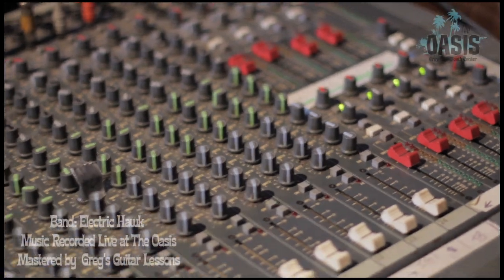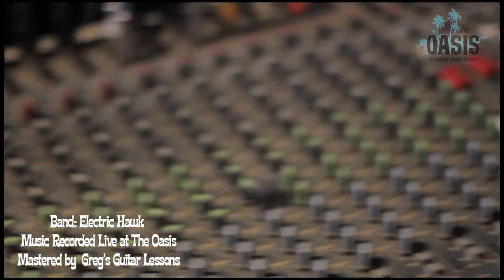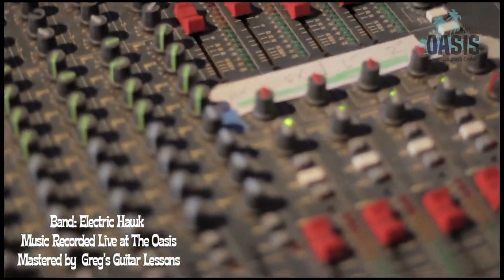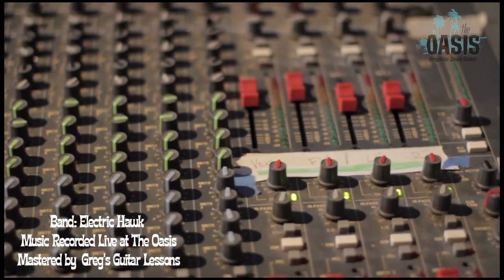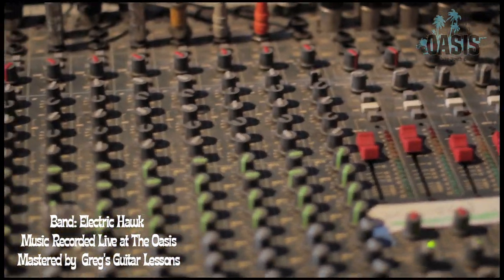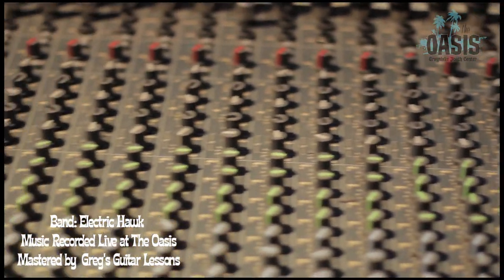This here is our 24-channel Soundcraft Ghost console. It was really a monitor desk once upon a time, and before the Oasis opened and we bought it, I took it apart and converted it to be a good front of house console that would work for young local bands.